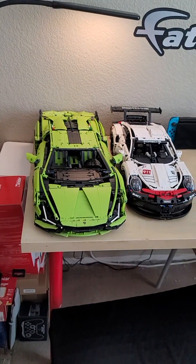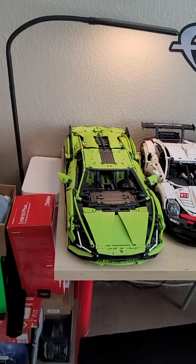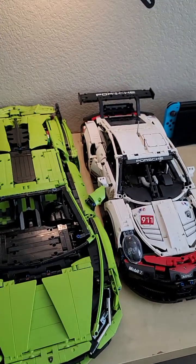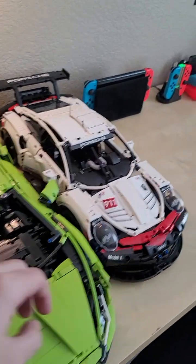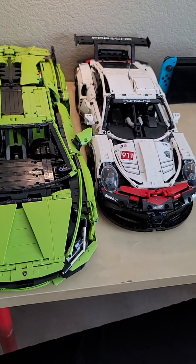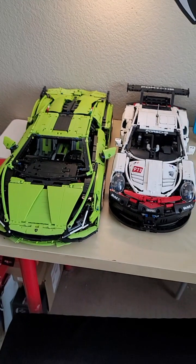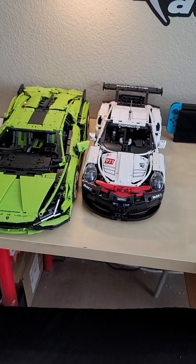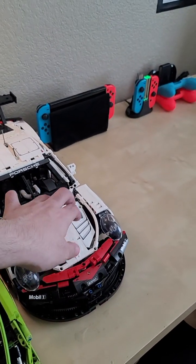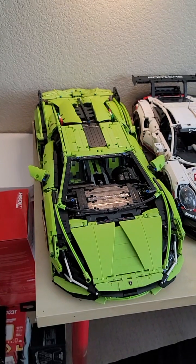Last but certainly not least: a comparison with the ultimate Lego Technic race car in my collection, the Lamborghini Sian FKP 37. The Porsche barely manages to outdo this amazing titan of a set — not only in terms of price but in sheer piece count. As hard as the Porsche is to build, the Lamborghini is a whole other beast.